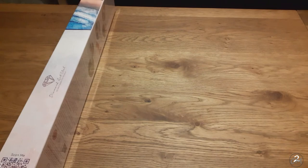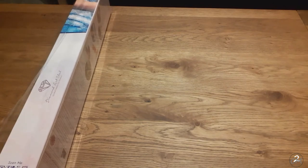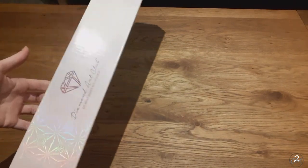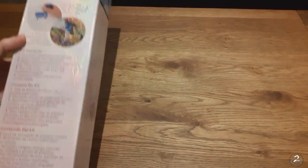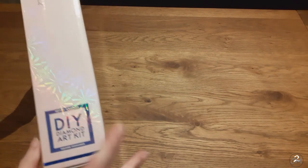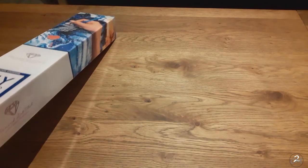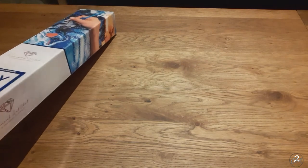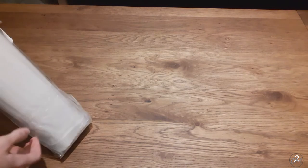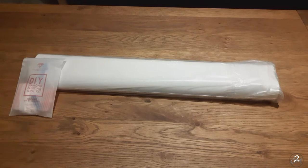I'm grabbing my scissors, because that's just an easy way to open the box. And as always we have a pretty sparkly box with the branding, a coat, instructions and again branding, and a small square thingy. Now we're back to the front. I'm going to open it here.